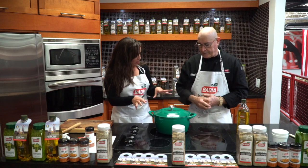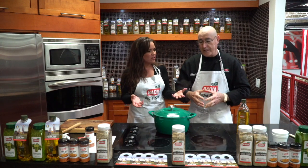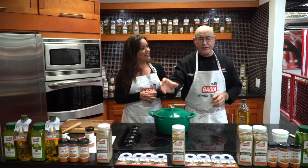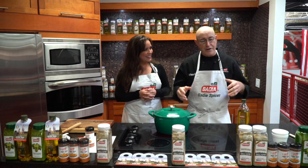Now, when you serve this dish in just a few minutes when it's ready to eat, what do you serve it with? What sides do you recommend? It's so beautiful. If you really want to add something, just have a little salad, a nice glass of wine or an ice cold beer to complement it. And by the time you're through, you're going to fall asleep.